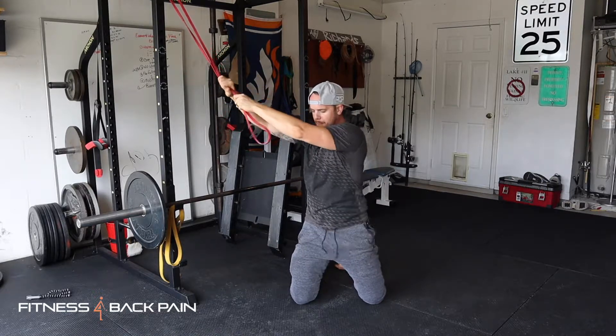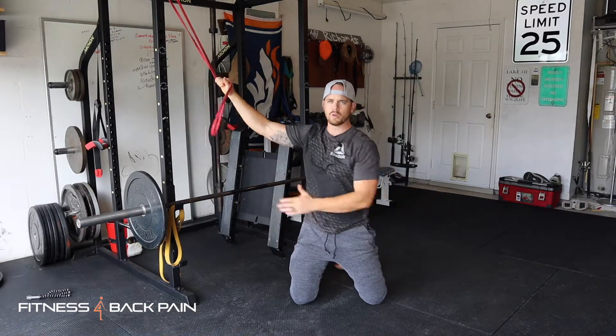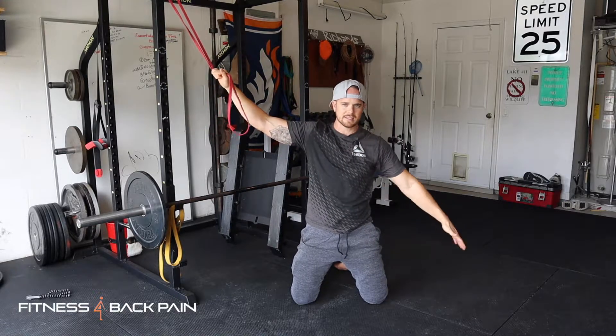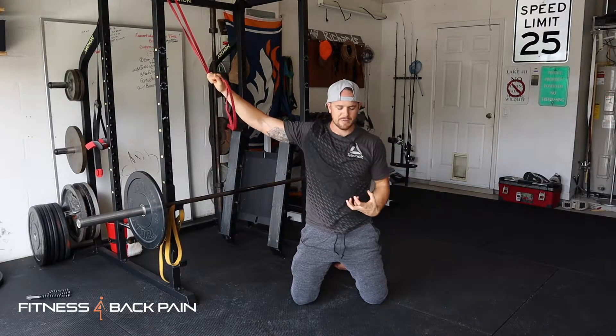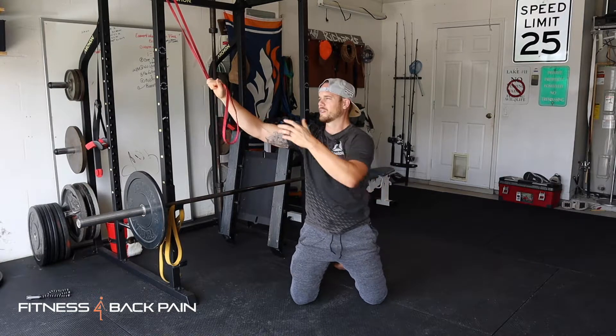All I'm doing is keeping my pelvis squared — I'm not rotating. We're not worrying about rotation right now. This is just anti-rotation, staying neutral, and I'm giving that chaos to the band. The resistance I'm giving to my body is causing chaos, giving myself a chance to just brace and stabilize without any kind of movement. That's the whole point of this exercise.